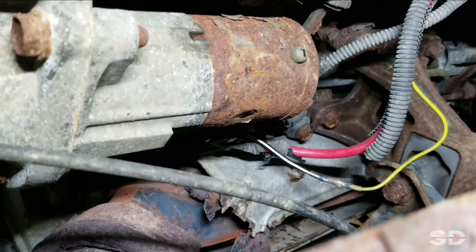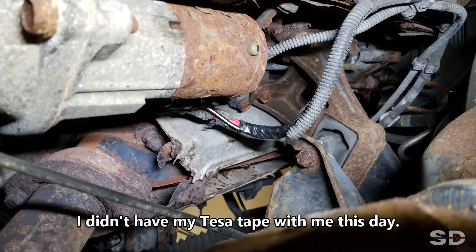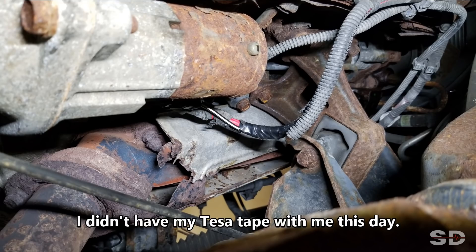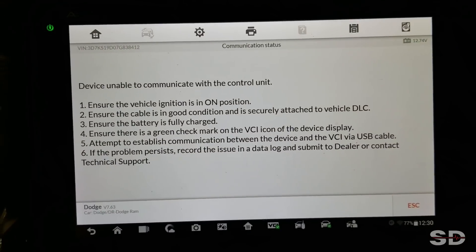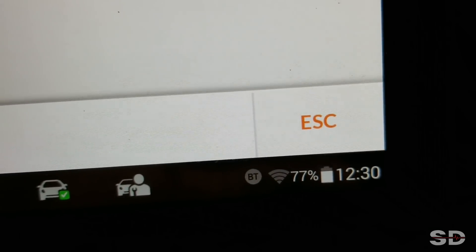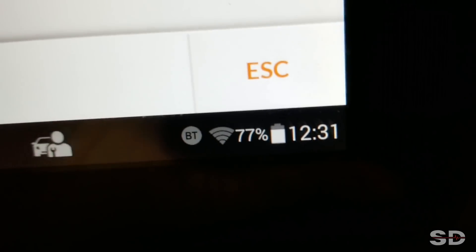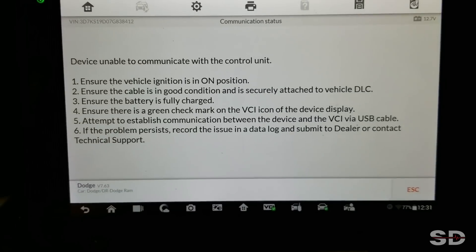Okay. So I left this Oro on for a few hours, forgetting about it. And the screen hasn't really dimmed at all — didn't go into any kind of hibernate mode, and battery life is still 77%. So I'm pretty happy with that.